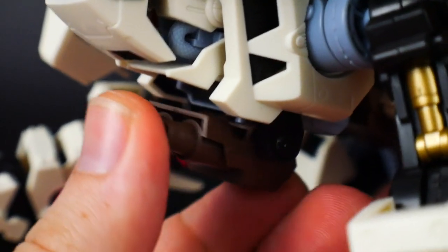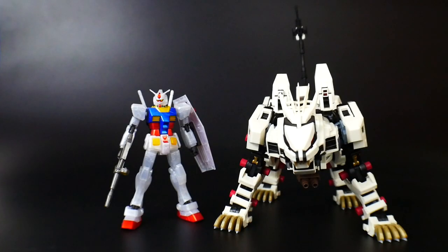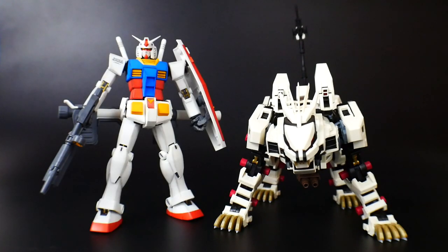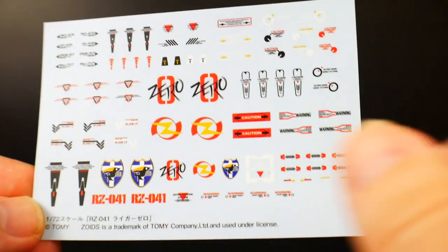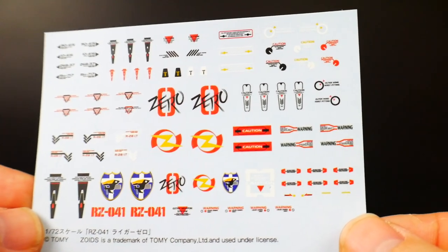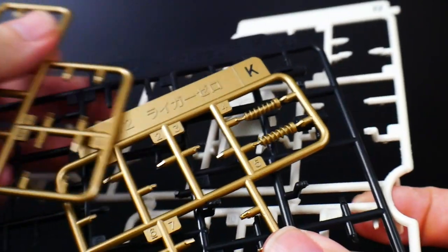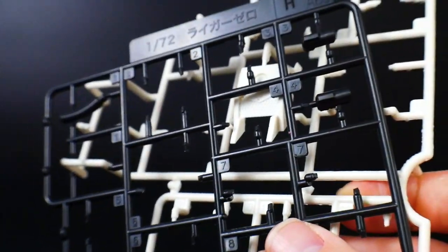The only weapon the Liger Zero actually carries is a twin barrel gun, which can rotate around and is molded in a really nice brown. For size comparisons, he is next to the High Grade RX-78-2 and the Master Grade RX-78-2. This kit comes with some water slides - I'm probably just going to stick with a few, but you're welcome to use as many as you want. There are also a few extra parts included, so don't worry if you see those.